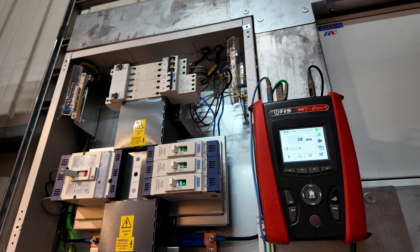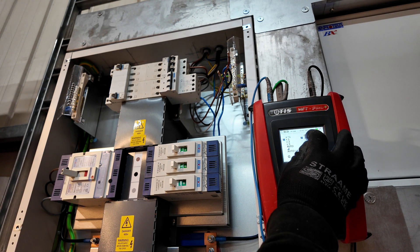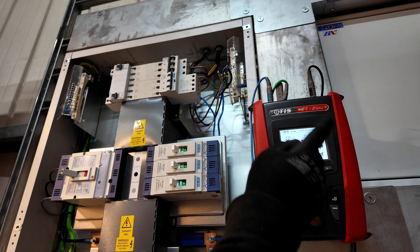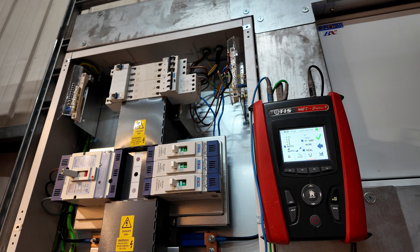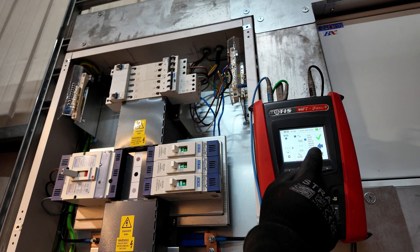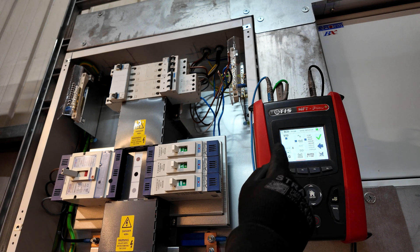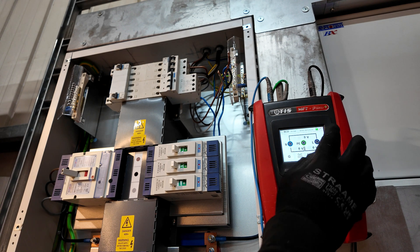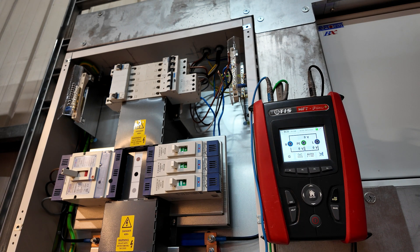We know from operating RCDs they only have a certain lifespan, and one of the things the regulations use as the reason for not doing the auto tests anymore is that it contributes to wear on the RCD. However, we're going to run through that test, and you can see we can also drop into the type A mode for the RCD as well, which we know this is. Guidance Note 3 gives that as an option for when you're fault-finding. You can run through these tests in certain circumstances, but you don't need them for your schedule of test results any longer.